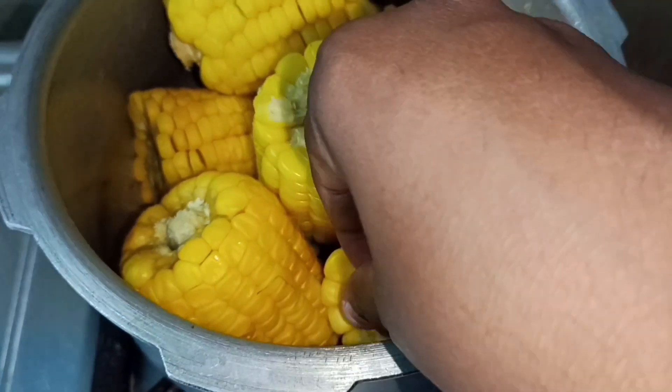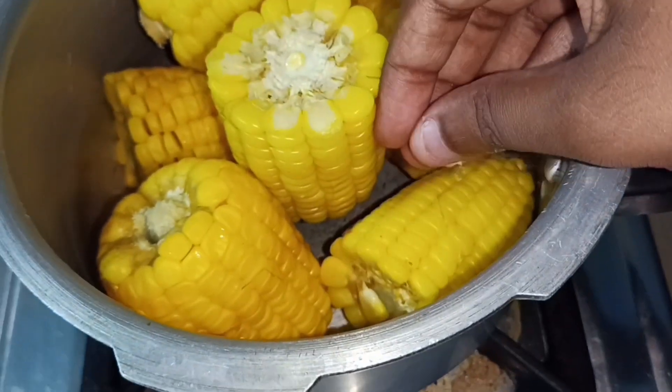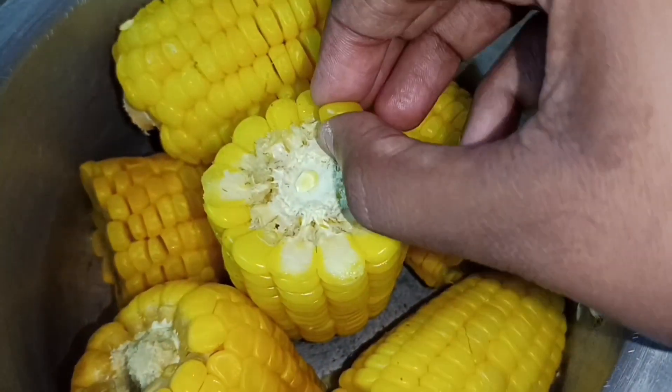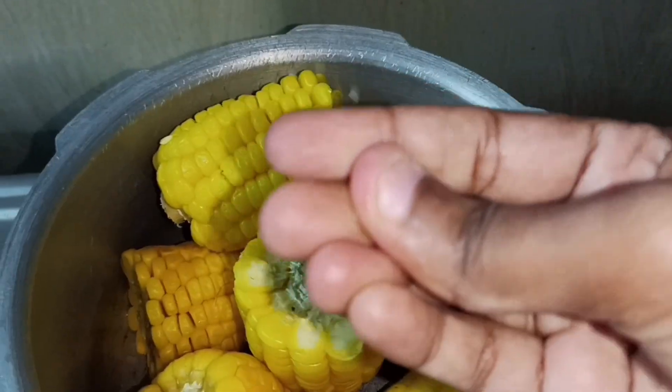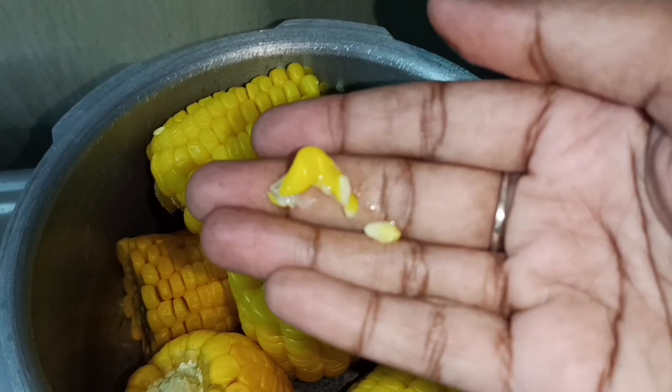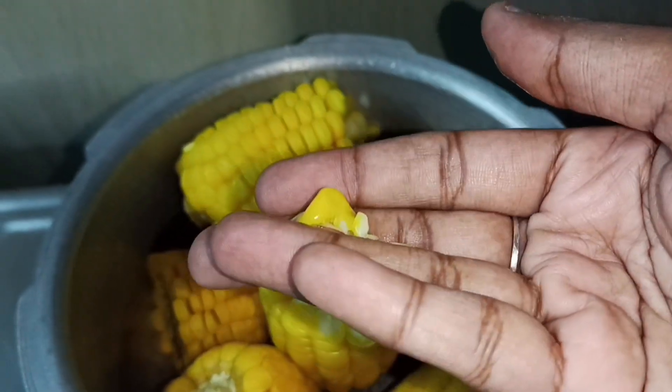Now we will take the pot. Let's take a look and see it.